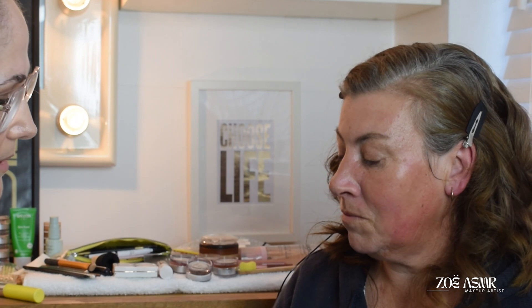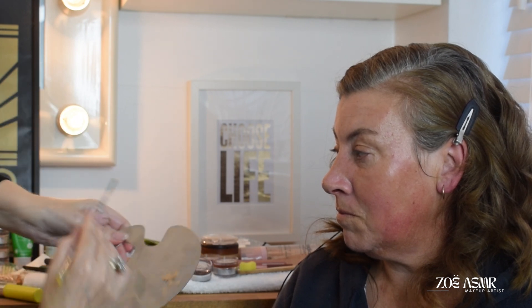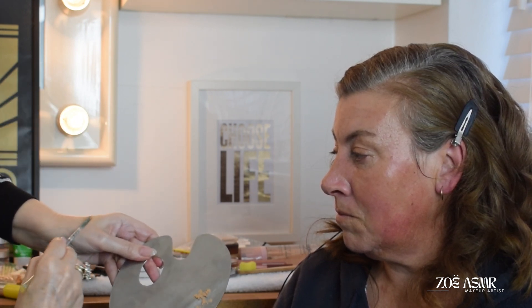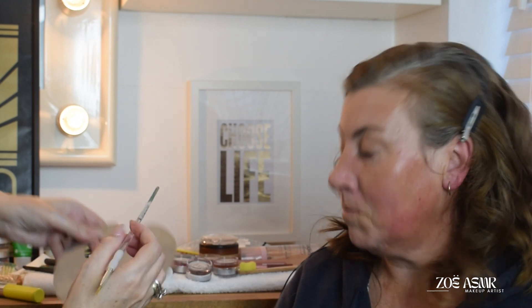I'm just going to take a little bit of bronzer on my palette and put a little bit on my hand that's left over. I tend to work from a palette, but also my hand all the time. I'm going to go in with a slightly bigger brush as well for this, taking a little bit on my hand and a little bit from the palette, just so I'm not wasting any of the product.